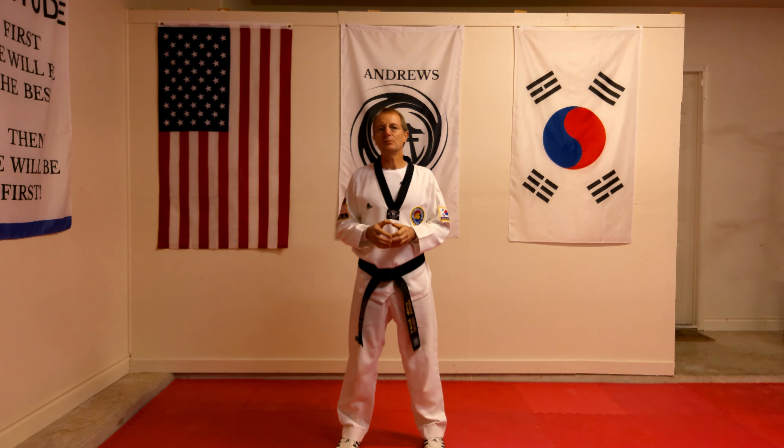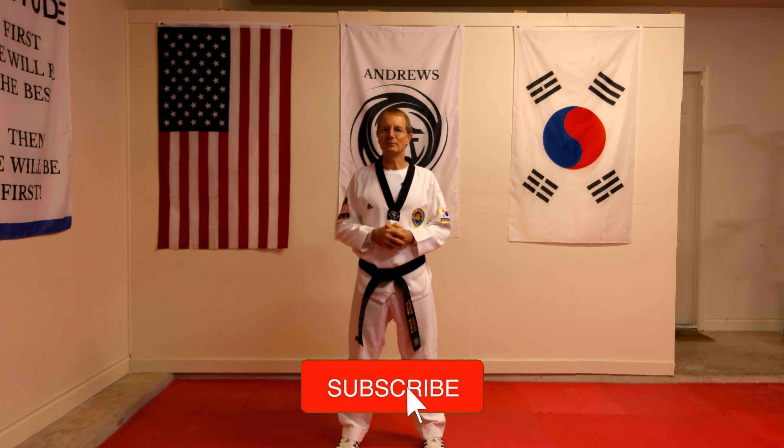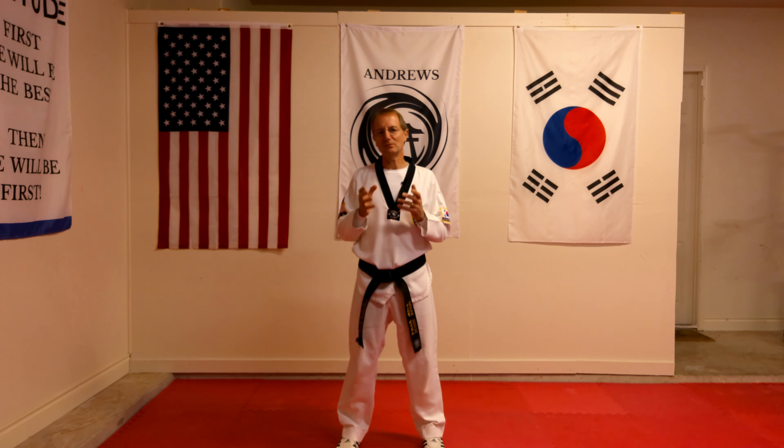Today I'm going to go over the Taegeuk Poomsae pattern, Taegeuk Yijang, number two. If you want to know more about the history of these patterns and Poomsae, I've put a link in the description below.